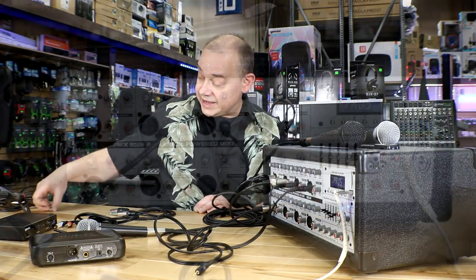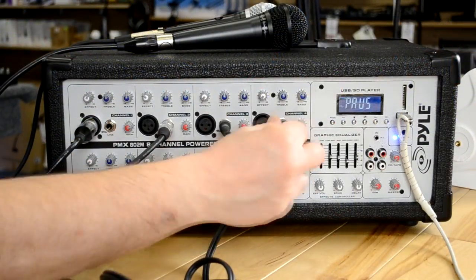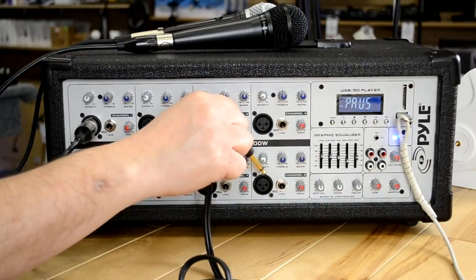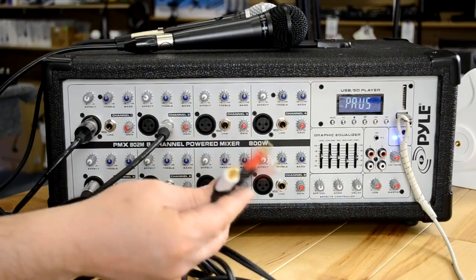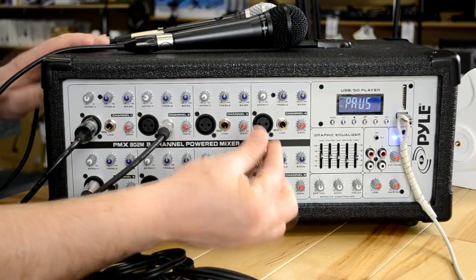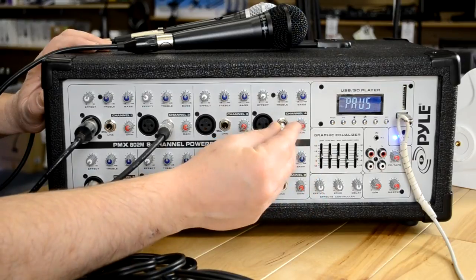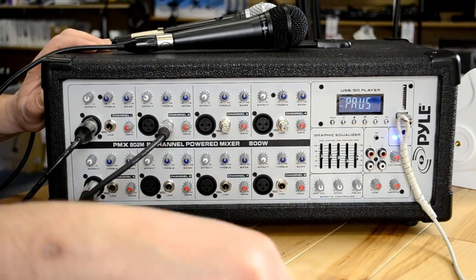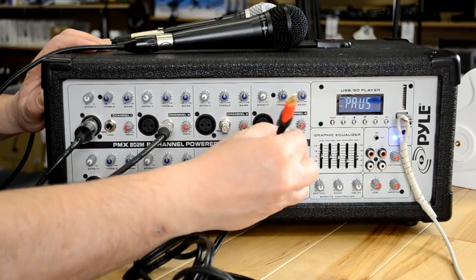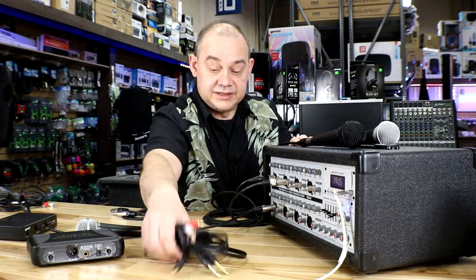Other adapters that are good to have: if all you have at home are RCA cables, you just use a quarter-inch-to-RCA adapter, plug that in here, and you've converted the quarter inch inputs to accept RCAs — giving you all the advantages you need. I'll put the links to the cables and adapters all down below to help you find them.